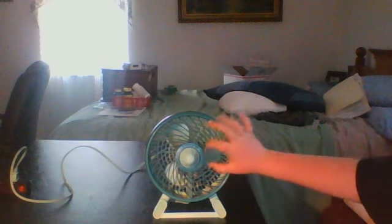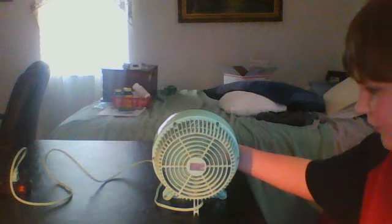So the weird thing about this fan is that the motor's in the front, the blade's in the back, and the motor — if you put it this way up, the normal fan direction, the motor turns backwards. But I don't know, it's a pretty neat design.